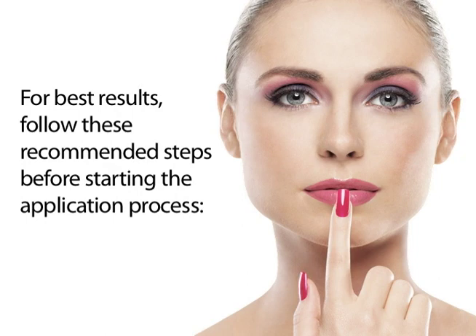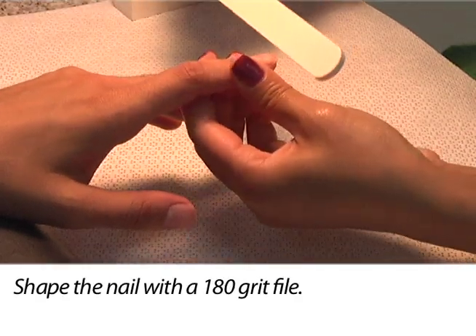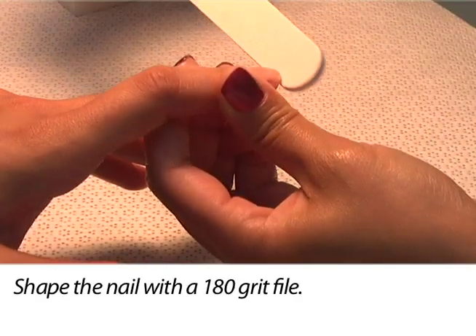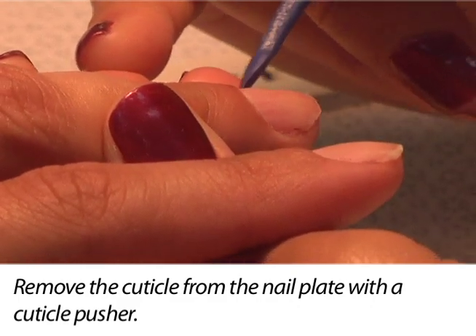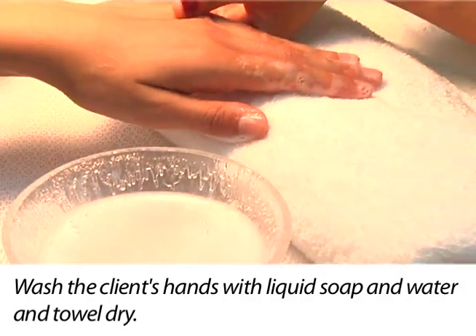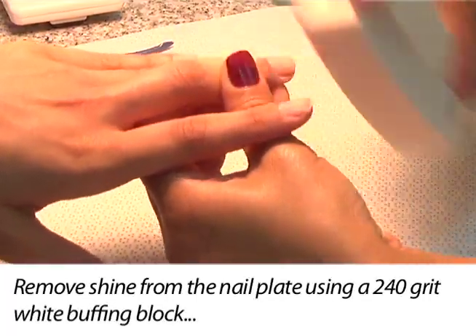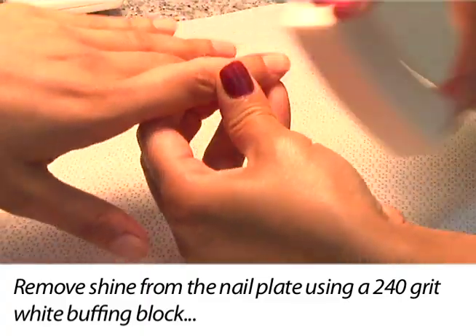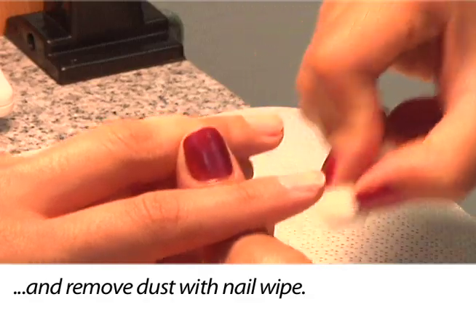For best results, follow these recommended steps before starting the application process. Shape the nail with a 180 grit file. Remove the cuticle from the nail plate with a cuticle pusher. Have the client wash their hands with liquid soap and water, then towel dry. Remove the shine from the nail plate using a 240 grit white buffing block, and remove dust with a nail wipe.